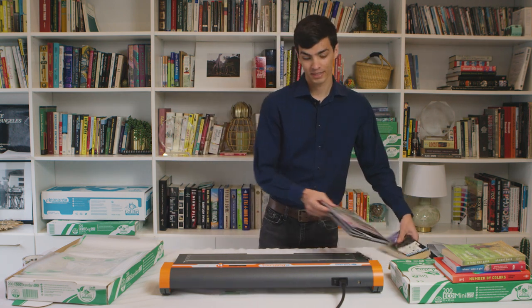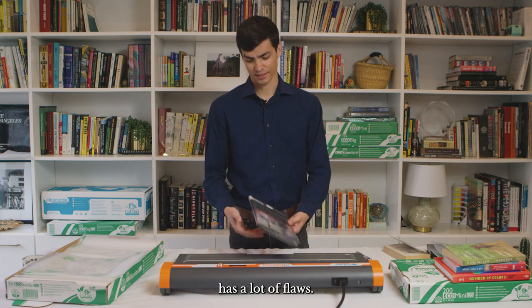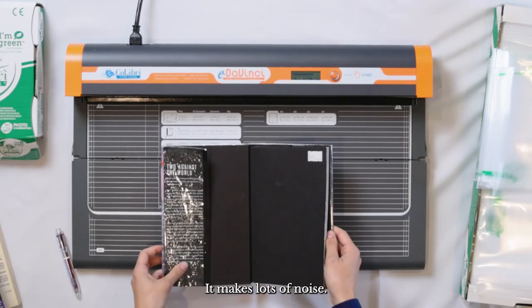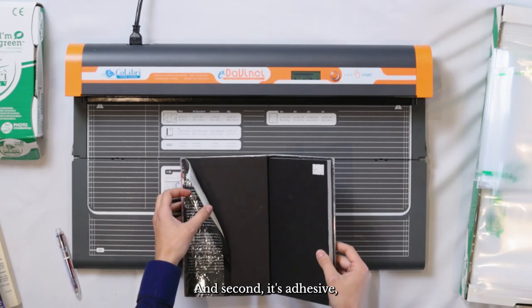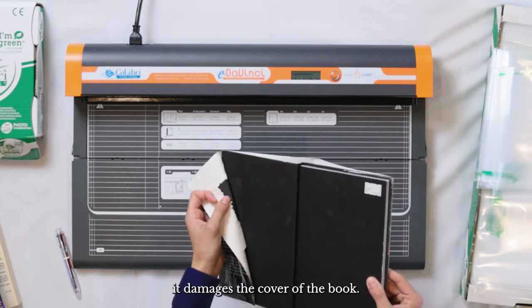By comparison, a different cover that is also a plastic cover has a lot of flaws. First of all the material is terrible — it makes lots of noise — and second it's adhesive, which means as you can see it damages the cover of the book.